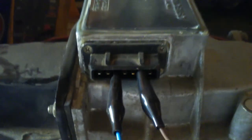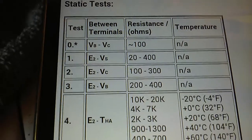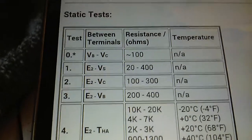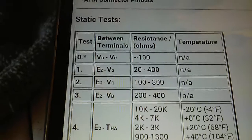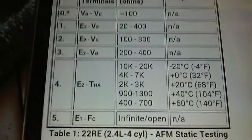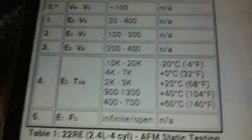Now I'll hook up those same wires to the new sensor on the same position. On the new one I'm getting 71.8 ohms. The spec says anywhere from 20 to 400 ohms of resistance, so 71.8 falls right in between. These values change as cold air flows through the airflow meter, and the chart gives you the expected values at different temperatures.